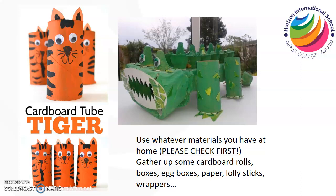Use whatever materials you have at home, but please check first. Please ask moms and dads at home if it's okay to use the things that you've found. Just check with them — say 'is this okay to use?' and then go from there. So gather up some cardboard rolls, some boxes. If you've had any deliveries you could use those boxes. Find some egg boxes because they're very interesting shapes.